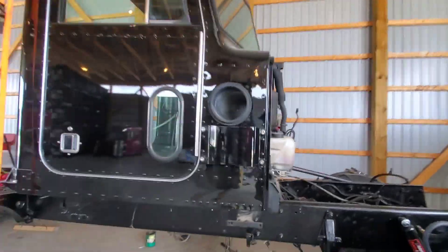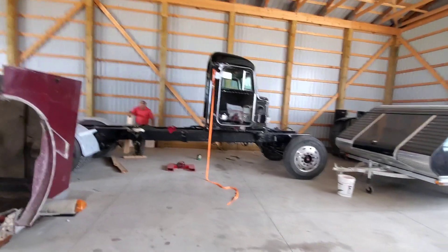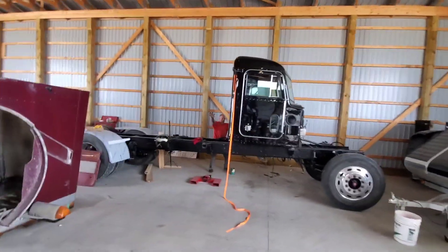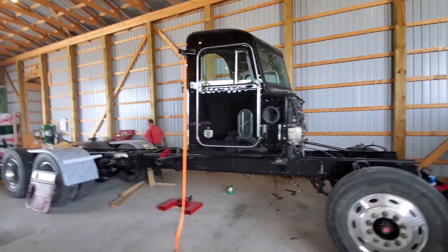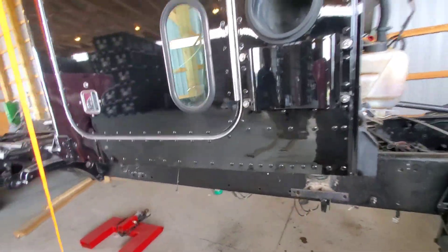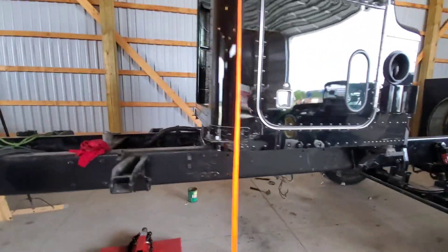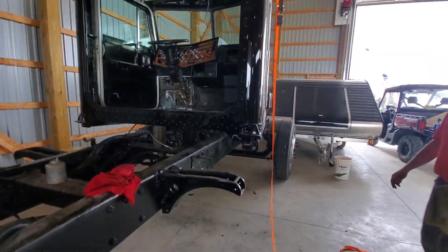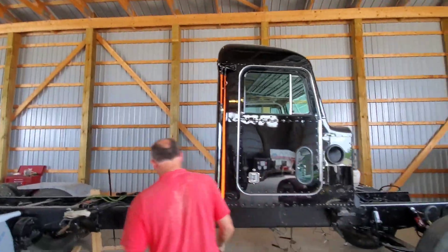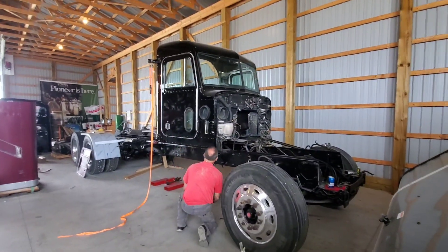Todd is losing his mind over here. Guys, girls, ladies, gentlemen, Todd — we have a flipping cab on the frame! Now we are just going to have to pick up and adjust it a little bit just to get this cab mount to kind of seat in where it needs to be. But they're both bolts started on both cab mounts, and then we just have a block sitting in the back until we get the sleeper mounted. That cab is sitting on there by itself on the frame. Didn't think we'd ever get this far.